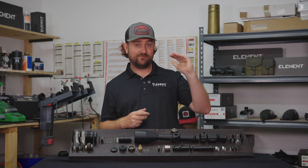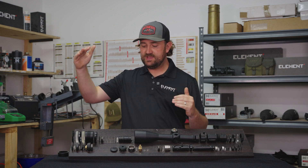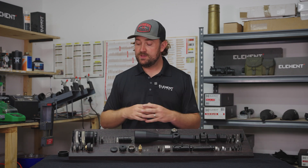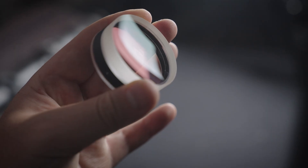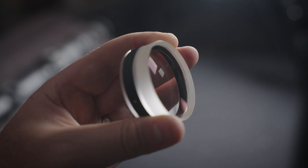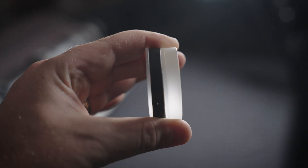It takes a really good engineer and really good components to make a lightweight scope that performs at a very high level. The Titan, for example — the reason it's not as expensive as the Nexus is that it's actually easier to make a big, heavy scope like this perform really well optically, because there's more glass involved correcting light in more ways. It doesn't require an extremely high level of engineering to create a lightweight scope that you can climb up a mountain with but that still performs at an extremely high level.